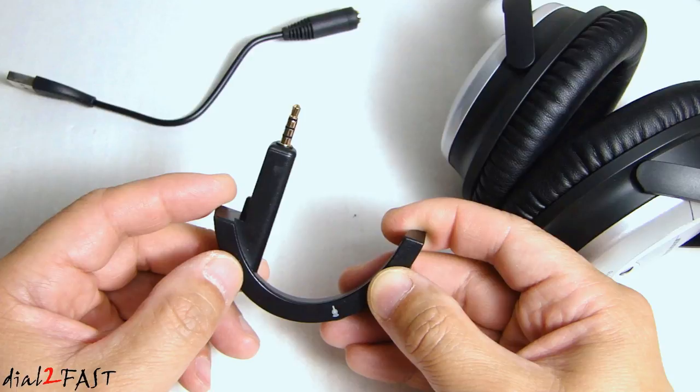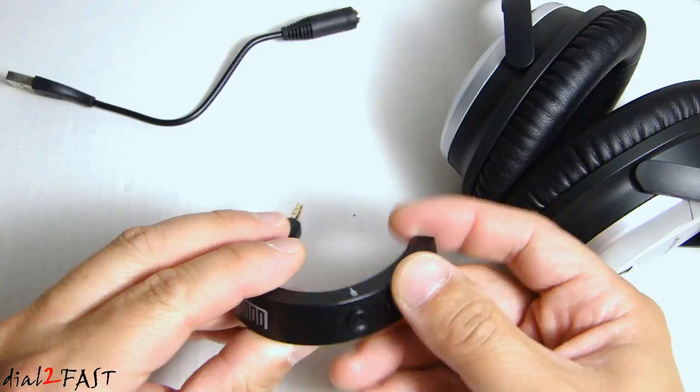The adapter can also be used for phone calls. If you look at the bottom here there's a hole right here — this is the microphone. It can pick up the audio during a phone call.